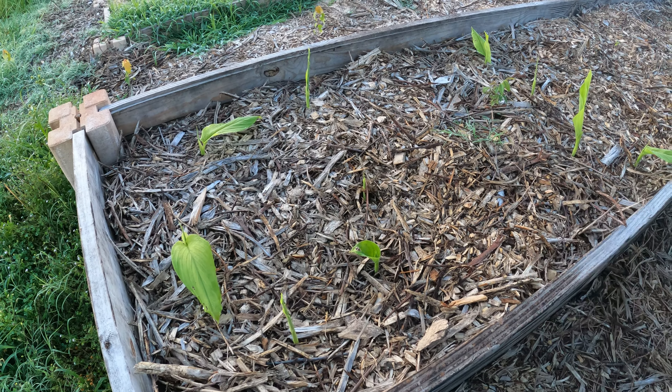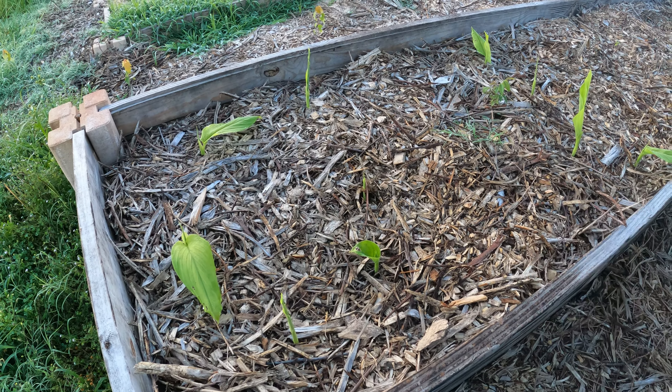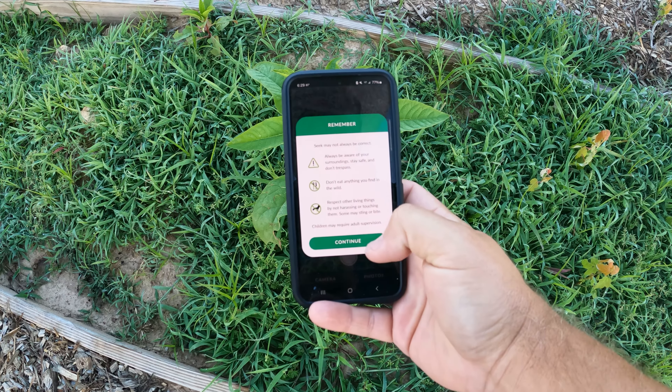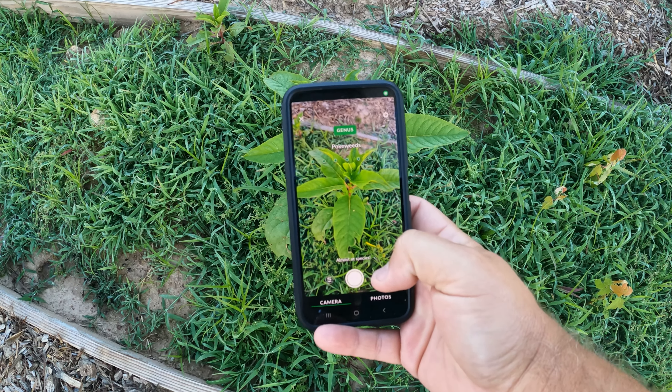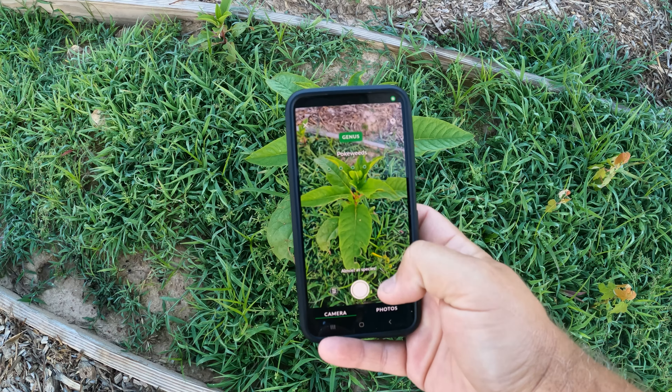I finally got the turmeric coming up. I also got this new phone app — iNaturalist with the Seek app. Basically, I don't know what this weed is really, so I can look it up and horticulturalists, arborists, and others will look at it and verify it. It's kind of neat and it's free — take a look at it.